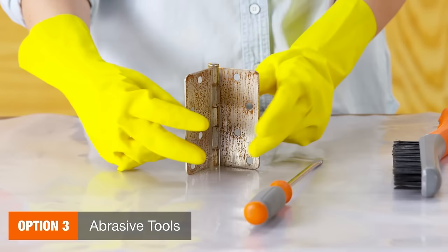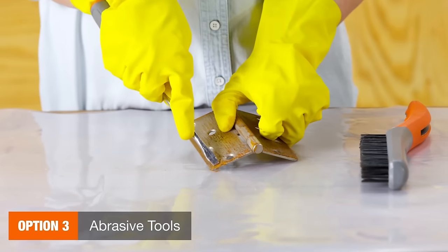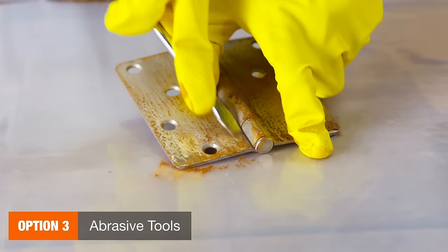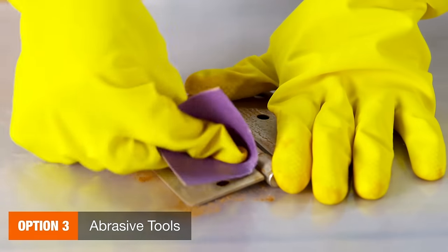For a chemical-free alternative, use abrasive tools like an electric sander, screwdriver, or steel wool to scrape off rust. Finish with a fine grain sandpaper to remove subtle marks left from scraping.